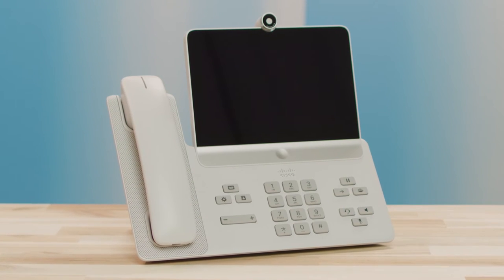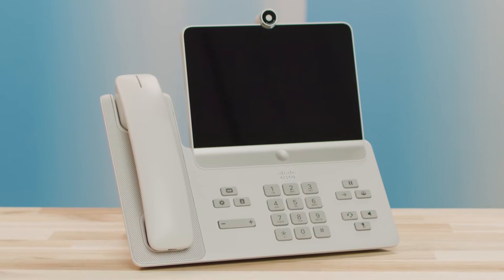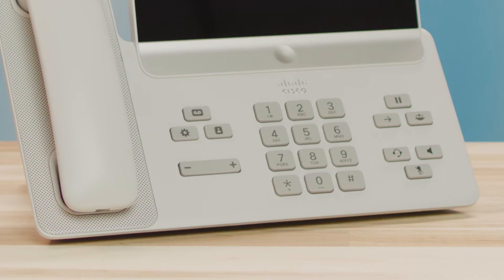I'll begin with a little tour of the phone itself. This model is first light white, but it is also available in carbon black. The 8875 model has the alphanumeric keypad as well as the hard keys that are traditionally found on Cisco phones.